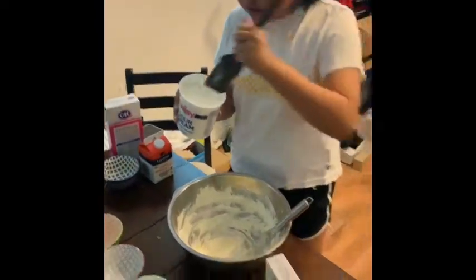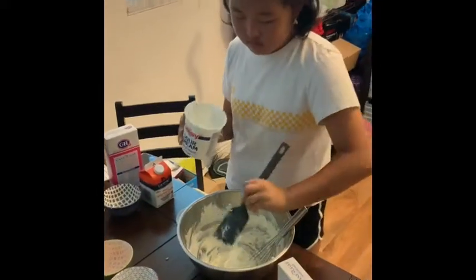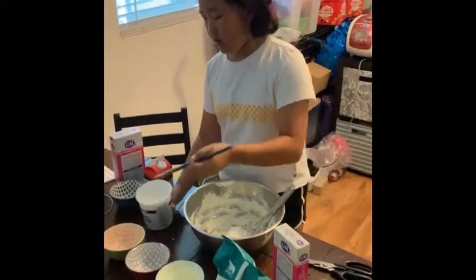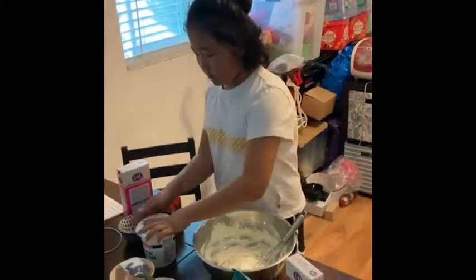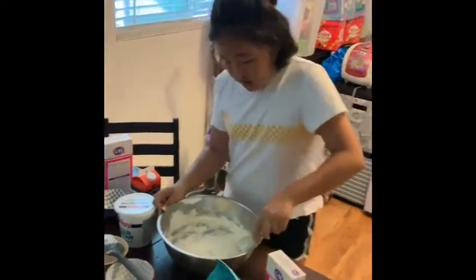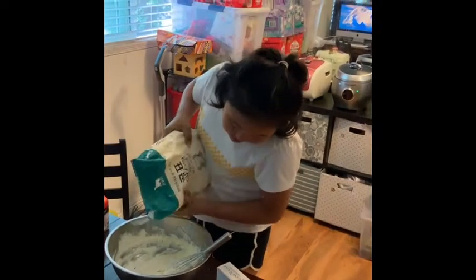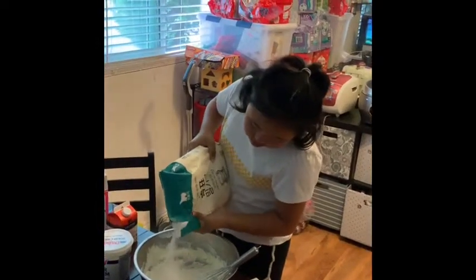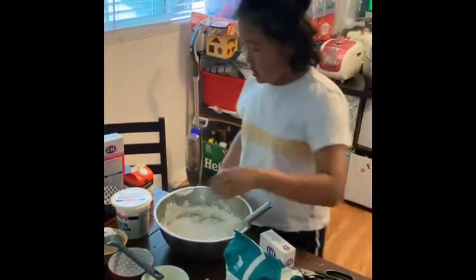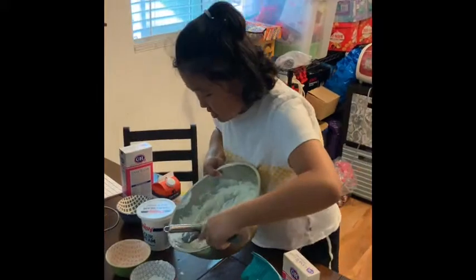I'm gonna add a bit of sour cream because it will make it more good. And just add this — and you need flour. You just need a bit for this. It's kind of too much, so it's gonna take out a little bit. It's gonna get really messy.